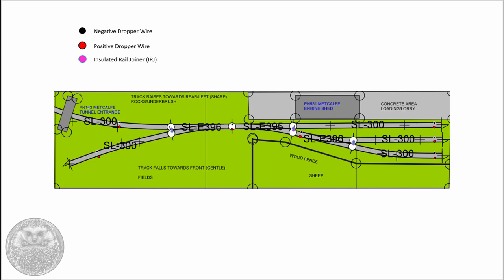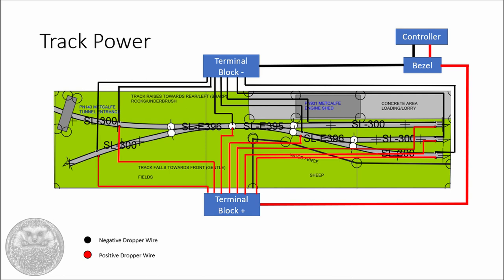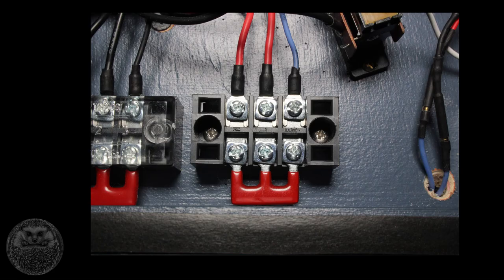Now let's get to the main meat of this episode and look at the electronics and wiring. You may remember from episode 1 where the positive and negative dropper wires need to be fitted. The layout is wired primarily for DCC operation, which makes things pretty simple — with DCC we're directly controlling the locomotive rather than just powering up all the track, so all we need to do is connect all the back rails together and all the front rails together, and the layout will operate as expected.